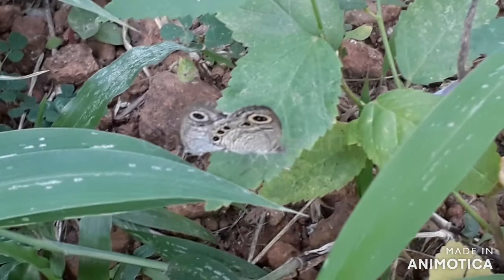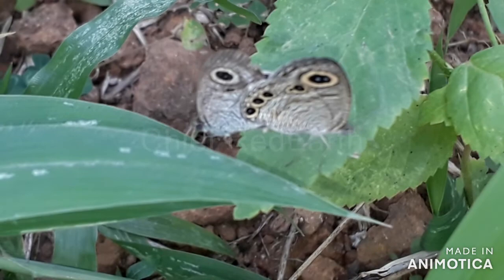The four ocelli, or the eye-like spots or rings on its wings, caused it to be named the common four ring butterfly.